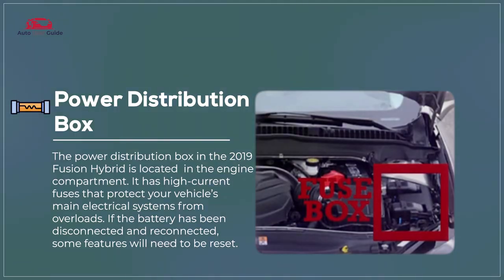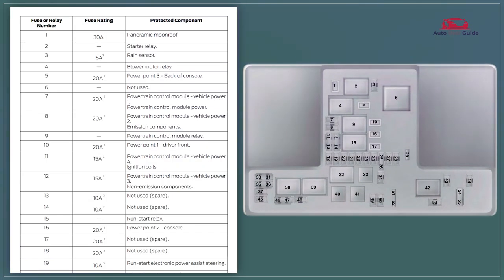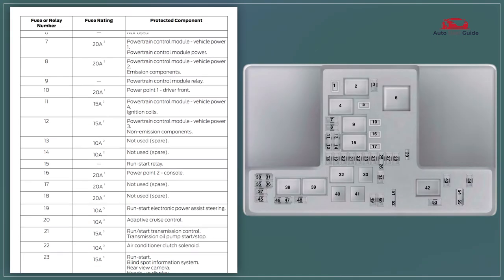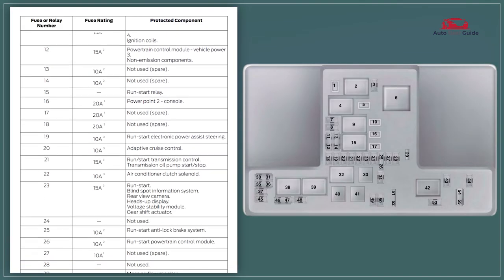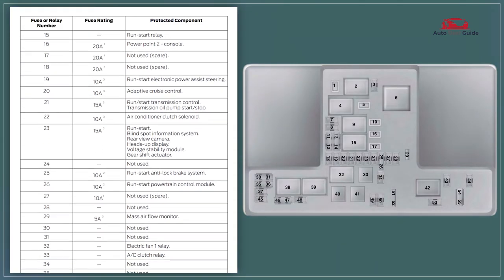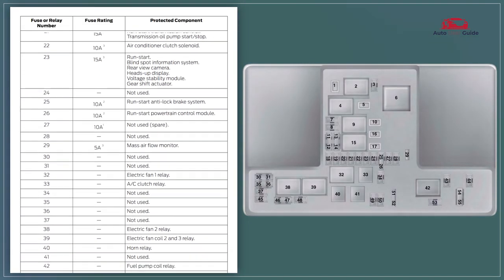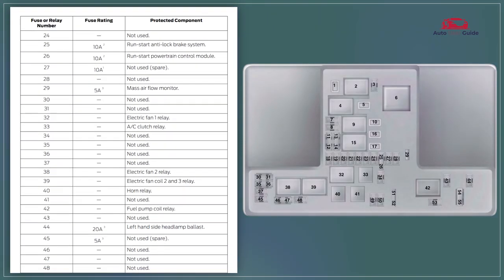The 2019 Ford Fusion's power distribution box, located under the hood, contains high current fuses and relays to manage major electrical components like the cooling fan, fuel pump, and starter. It's designed for easy access and organization, with a detailed fuse panel diagram for identifying each fuse's function.